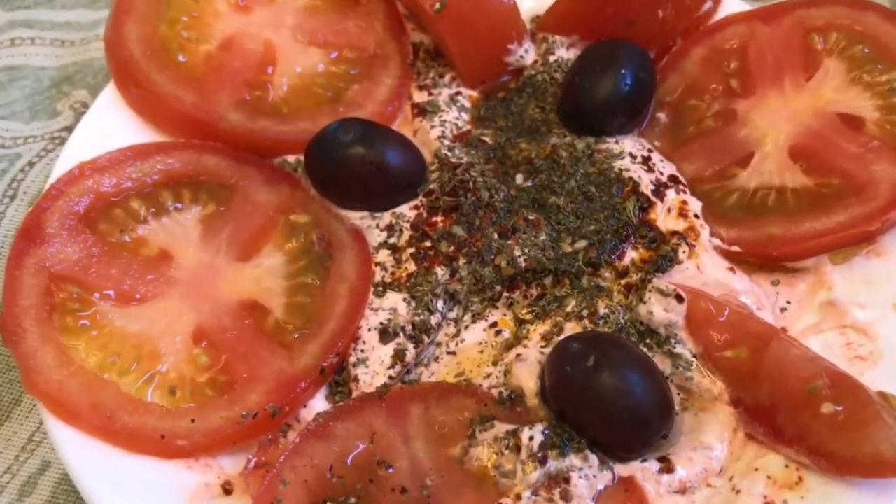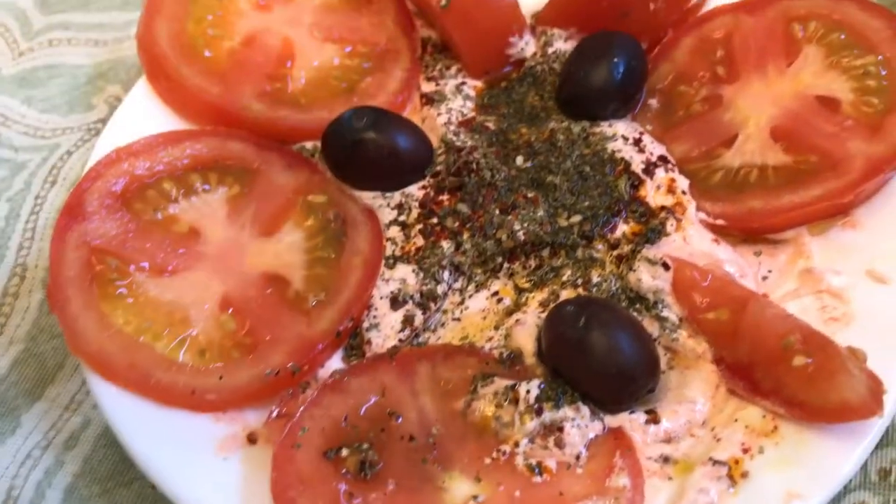And on top of it, sometimes I add moringa — dried moringa — just a little bit here and there.